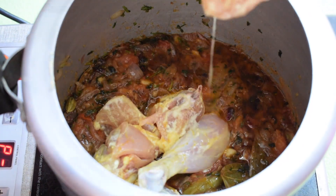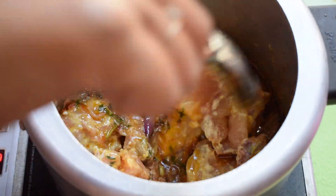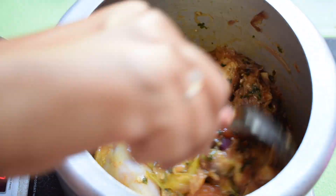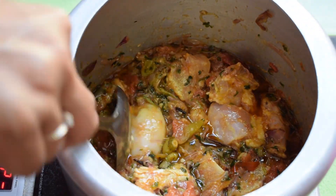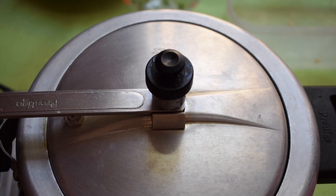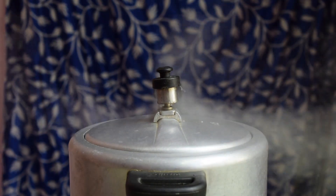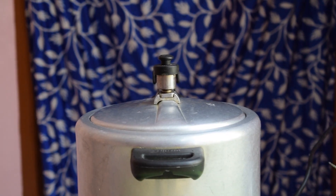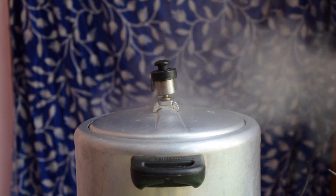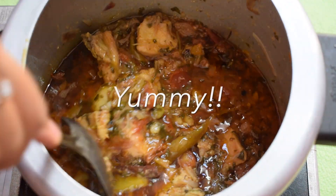Now I am adding the marinated chicken to this. Mix it well with the masala. This chicken masala has enough water content to get the chicken cooked nicely and softly, so I am not going to add any water. Just cover the pressure cooker and allow it to cook for 2 whistles. If you don't like to pressure cook the chicken, you can cook it on medium flame until it turns tender and soft. After 2 whistles, our delicious chicken masala is ready for the biryani.